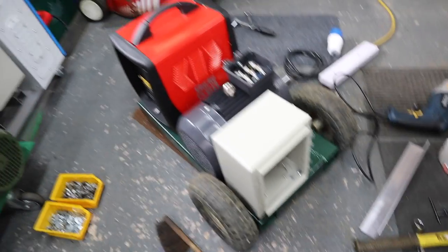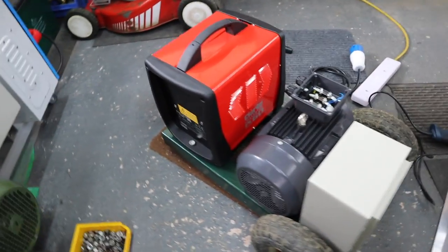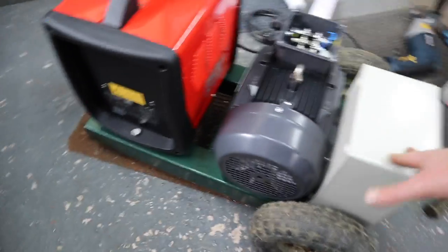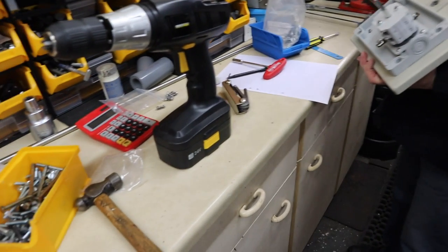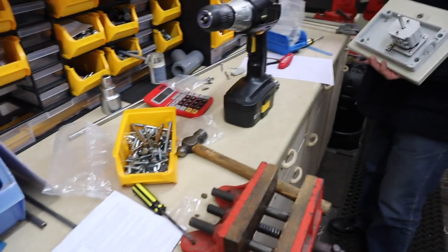The static phase converter, the three-phase motor, and the box are all mounted to the trolley now. John is putting a rotary isolator onto the front door of the box, and then we'll fit the starter to the side of it and wire it all up.